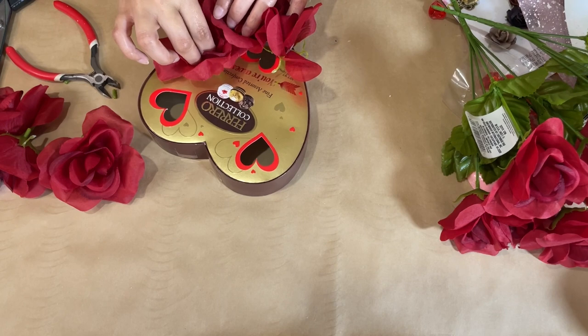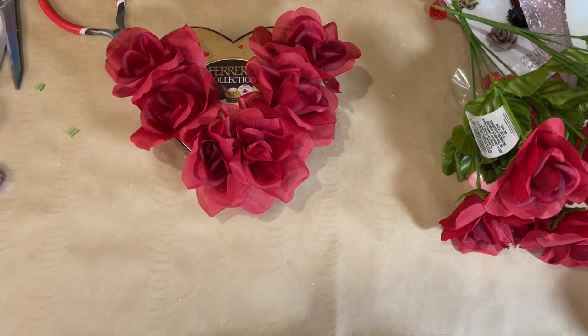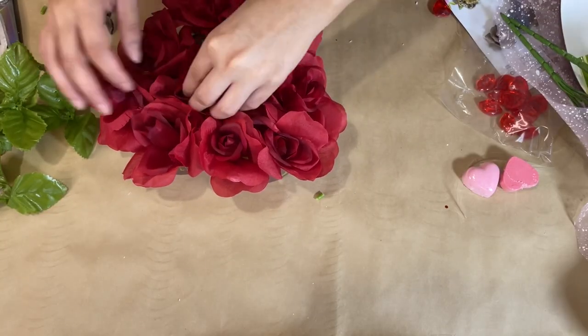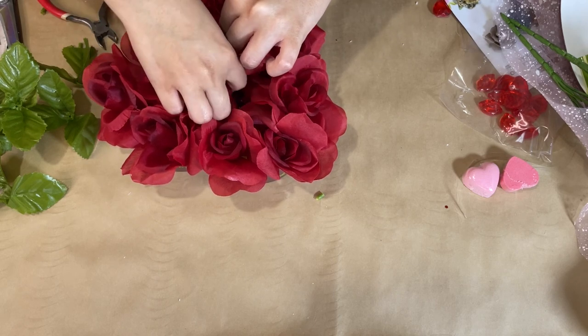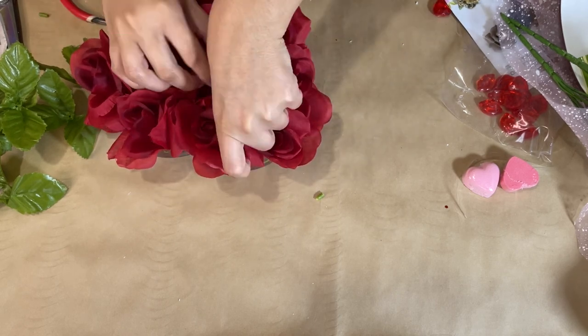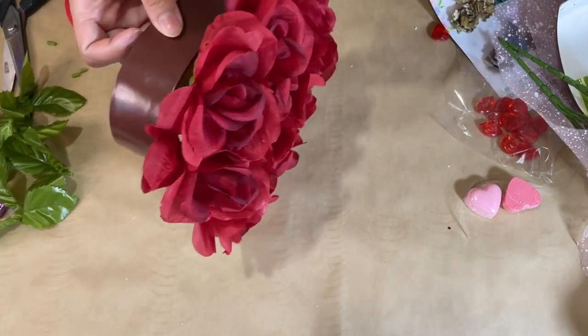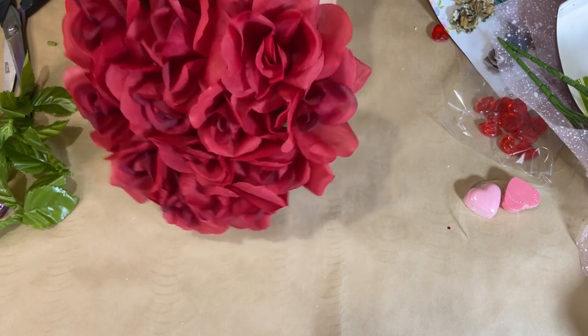I'm starting on the outer rim, working my way all around the heart, and then I'm going to fill in the middle as well. It takes three more of those roses to fill it in. I really love how it's turning out — I thought this was super cute because you're making something that looks really nice and high-end, which would cost so much more in the store.